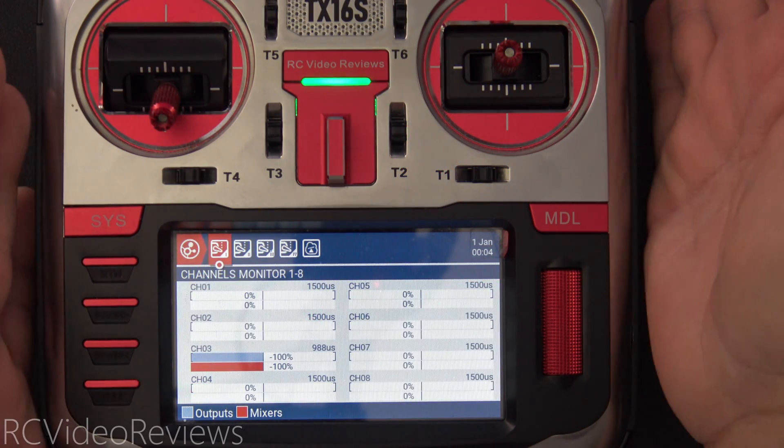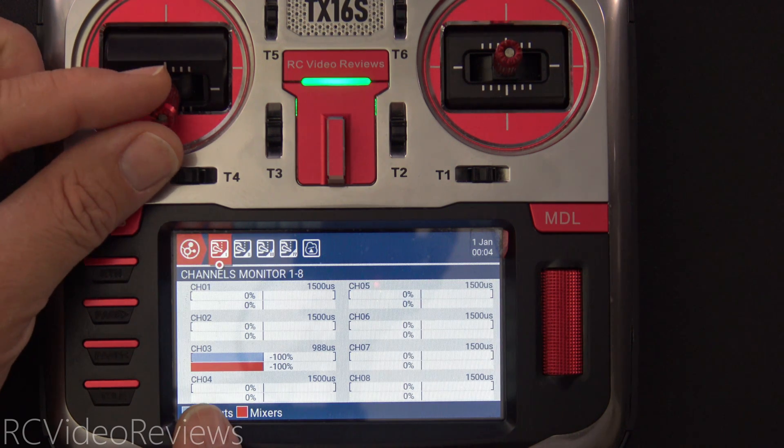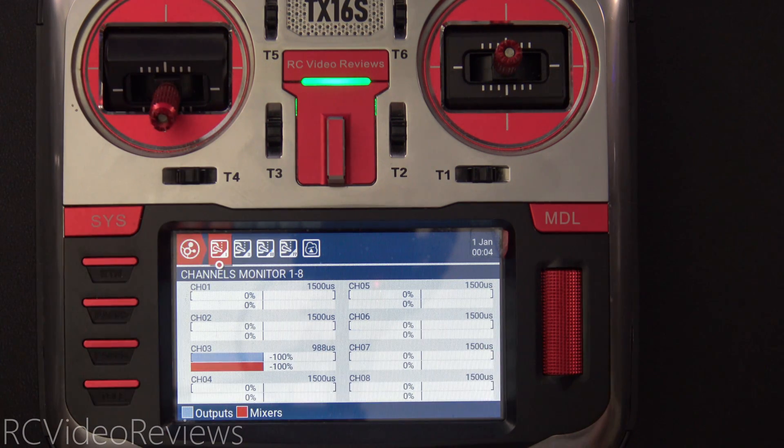The idea is really simple. As you can see, when my throttle is locked and I move my throttle stick, I sweep from negative 100 all the way to positive 100 and then back down again to negative 100. Nothing fancy happens — that's the way it's supposed to work.